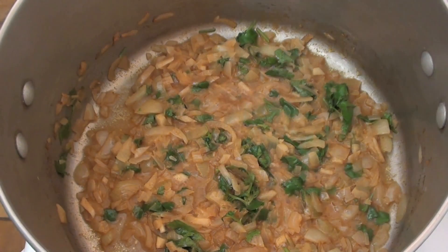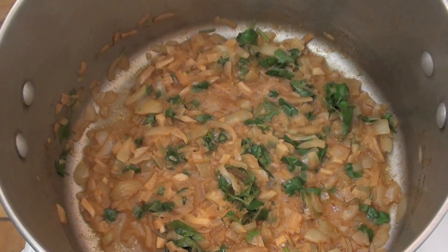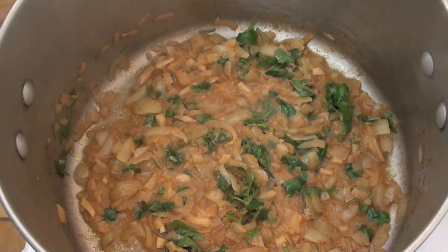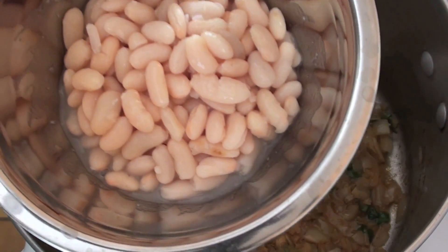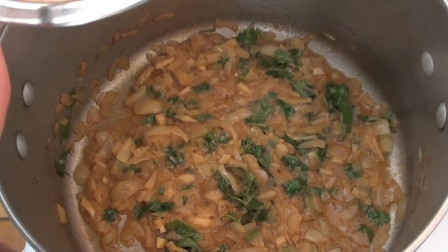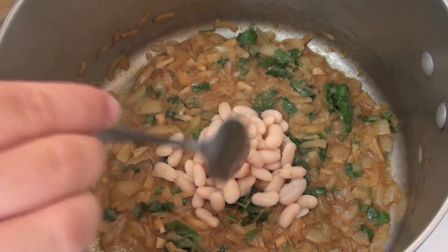With refried beans, of course, we're going to be using some beans. If you've got the time and patience, you can get some pinto beans and put them in some water overnight. Me, I'm going to take the easy way — and I'm guessing that's what most of you will do. What I've got here in a bowl is some beans from a can that have already been soaked and are ready to go. I'm just going to add in the beans a small amount at a time, not all at once.